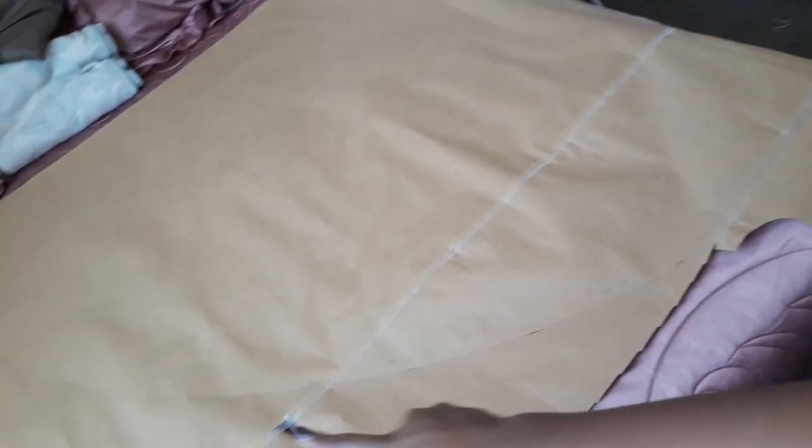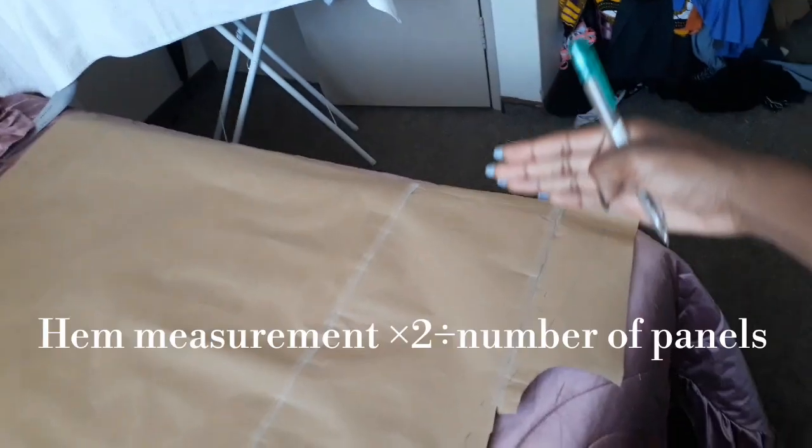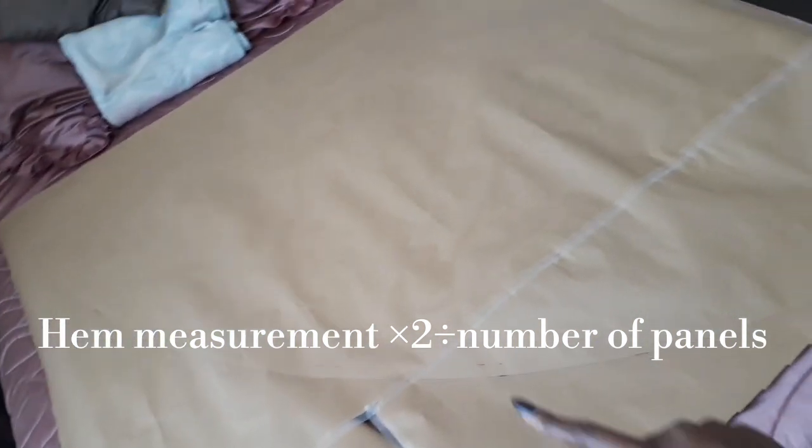Now you're going to measure the hem part of your skirt and multiply it by two, because you're going to cut it on fold for a full front. From there you're going to divide it by however many panels you want — in my case I want three panels, so I'm going to divide it by three.